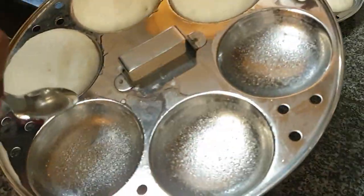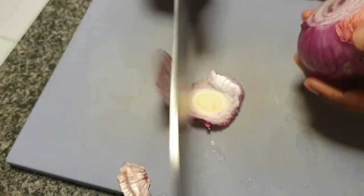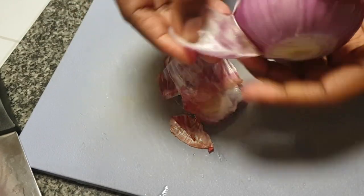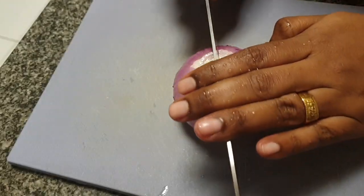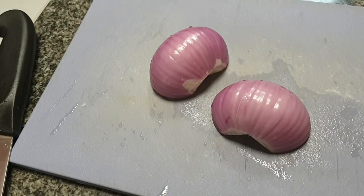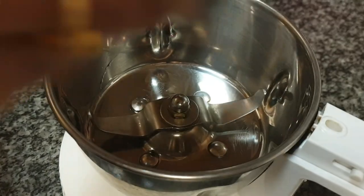Now let the idlis cool completely and let's prepare the onion chutney. This is the easiest chutney and it's my mother's recipe. Peel 1 onion and cut it into rough chunks. While peeling, do you guys take out an extra layer? Wash the onion thoroughly before cutting it. Do not forget to cut out the white part as it will make your dish bitter.